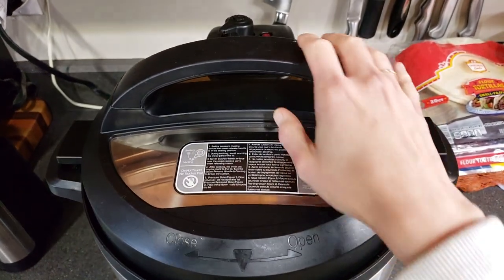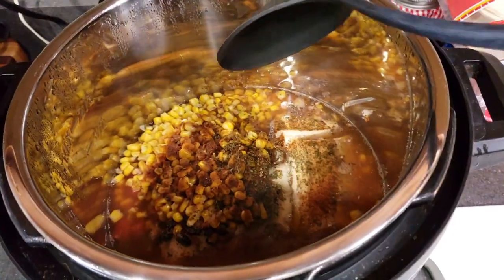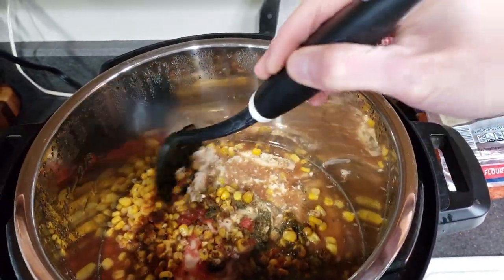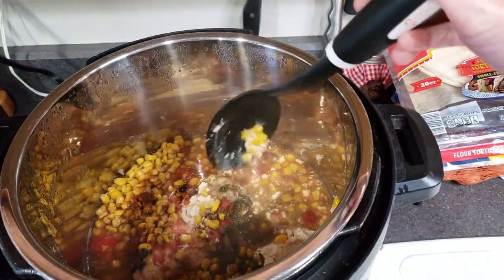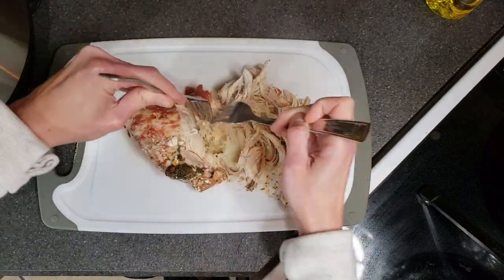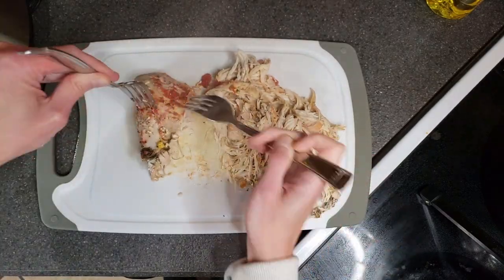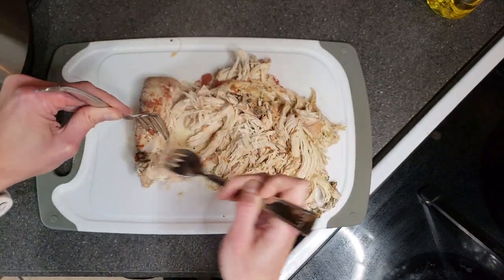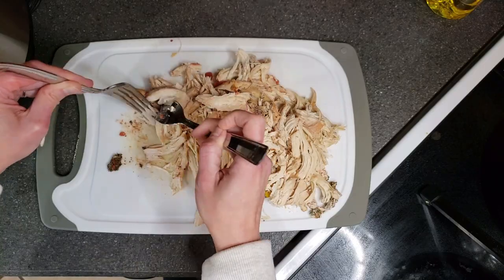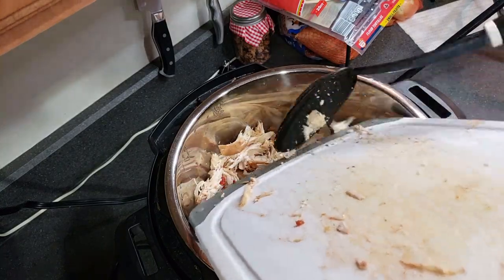After about six hours, the chicken should be completely cooked. All you have to do now is give it a really good stir. The cream cheese is still in one giant block, but it's all melted, so just stir it. Then I took out the big piece of chicken and shredded it. I typically use my KitchenAid mixer to shred because it's so much easier and faster, but today I just shredded it with a fork. After being in the slow cooker for about six hours, the chicken was super soft and ready to be shredded. I added the chicken back into the chili, stirred it up one more time, and it was ready to go.